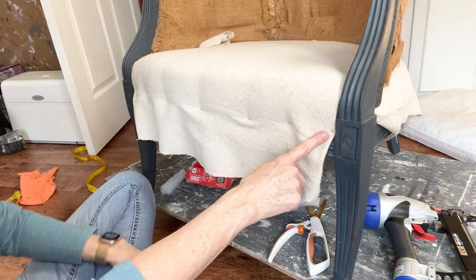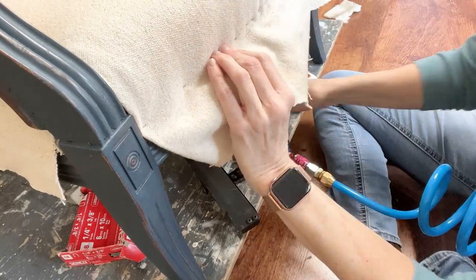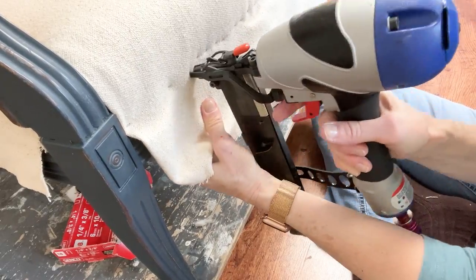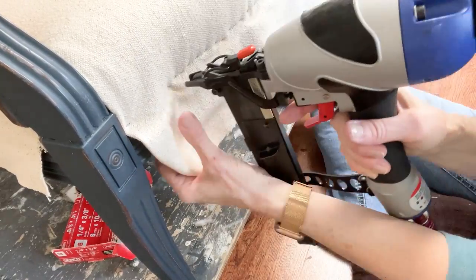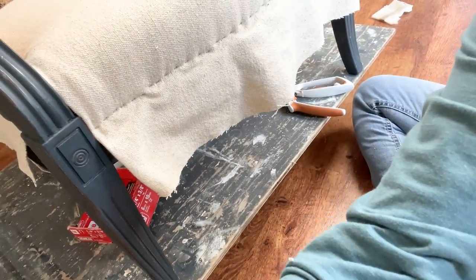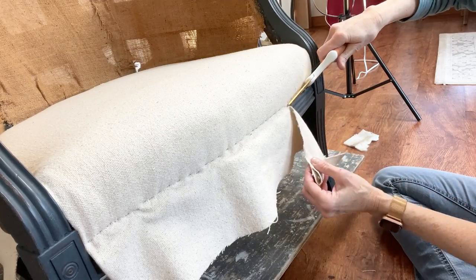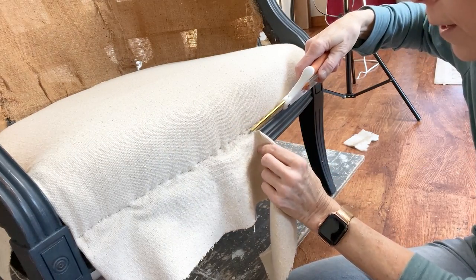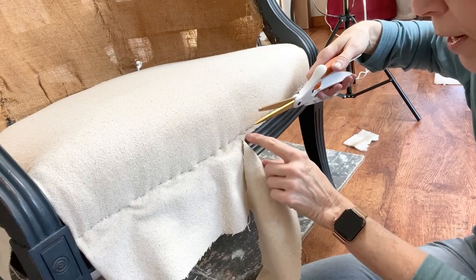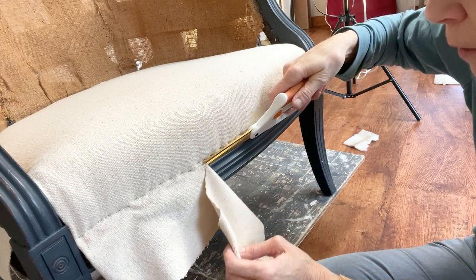Now that I have it all tacked down I'm just going to go back and run a row of staples all along this edge. To cut that fabric off all you have to do is run the blade of the scissors right along that ridge where that channel is and just cut along.